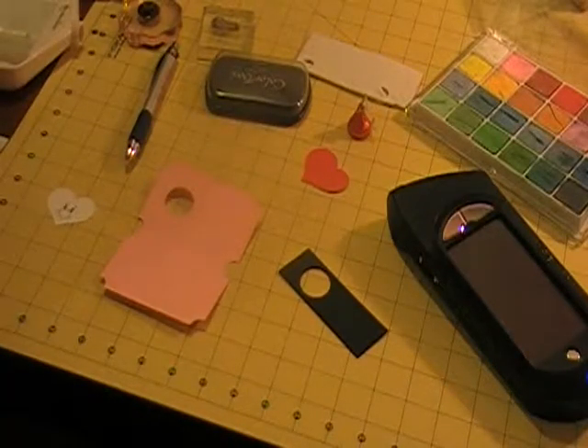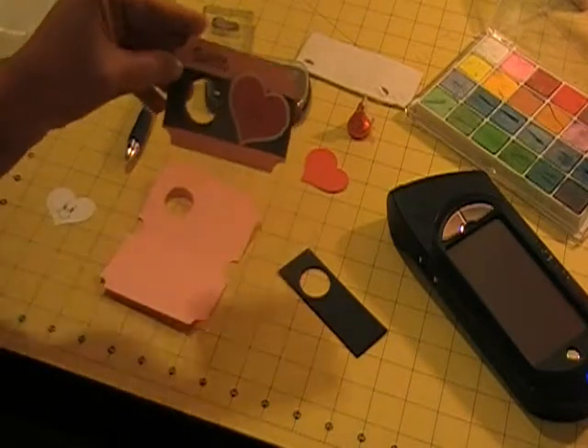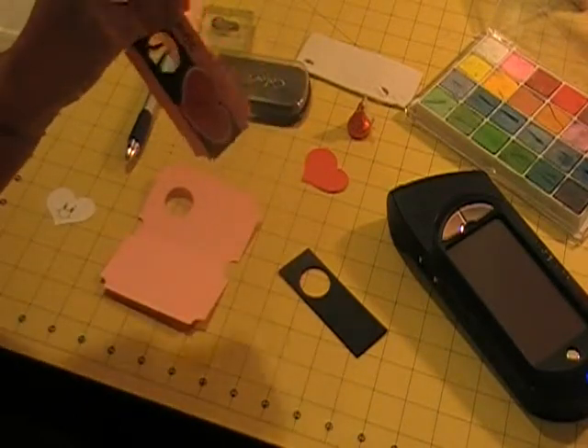Hello, everybody. My name is Audrey, I'm Scrappy EMT. Today's project is going to be this cute little Valentine's card that I'm making for my daughter's classes.